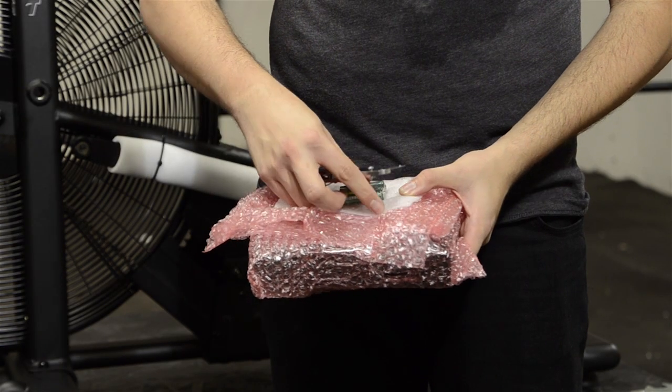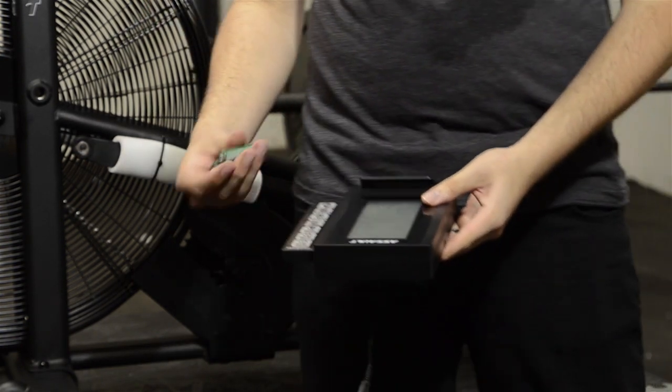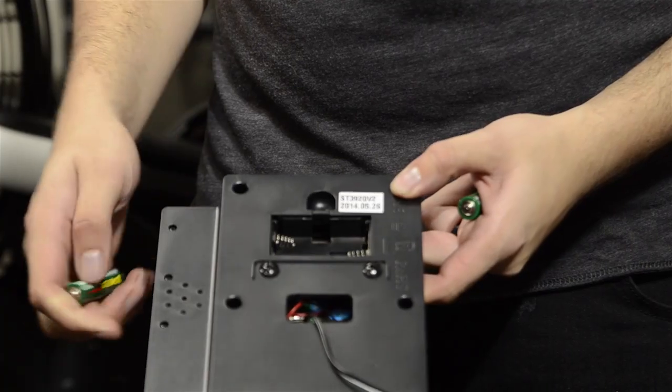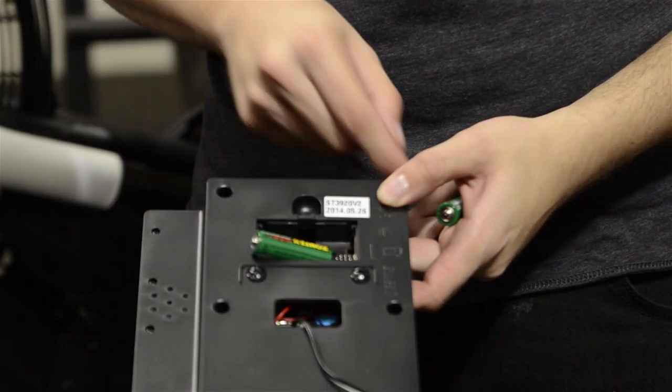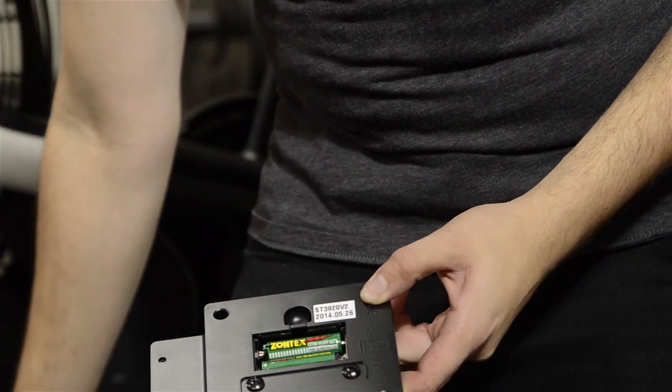Next, unwrap the console and remove the batteries before opening the battery door on the back. Install the provided AA batteries, making sure that the plus side of the battery corresponds to the plus connector and the negative side to the negative connector according to the diagram before closing the battery door.